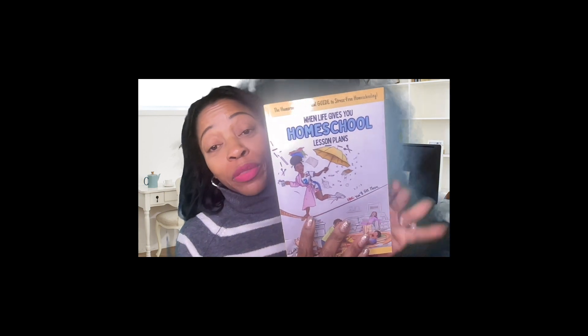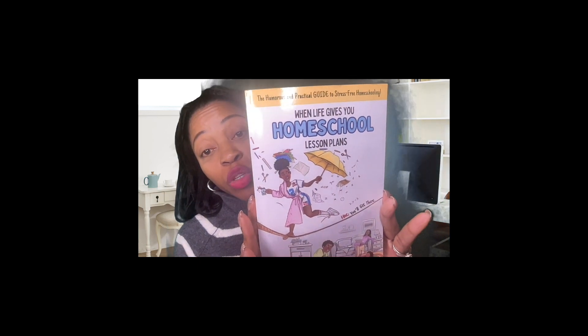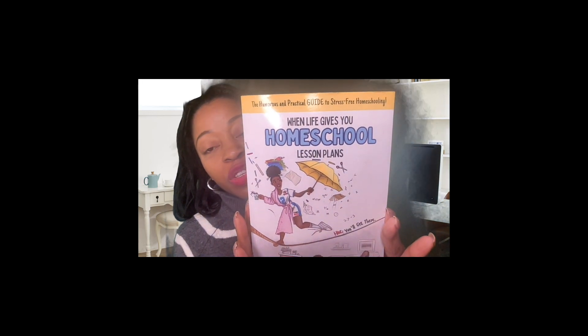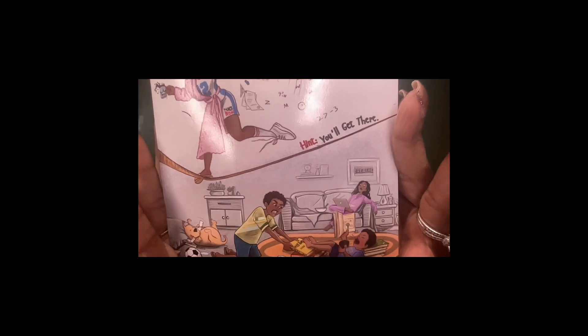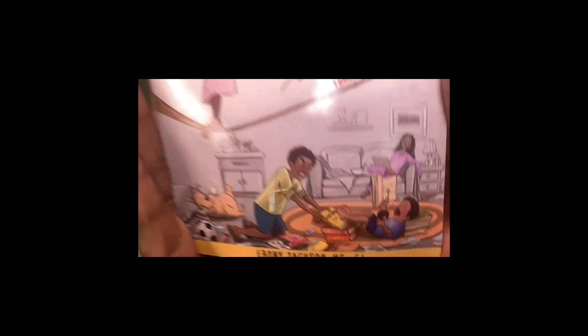This is Nikki with Homeschool Knockout. I am the proud debut author of 'When Life Gives You Homeschool Lesson Plans: The Humorous and Practical Guide to Stress-Free Homeschooling.' Check out this channel, subscribe, and get my book — I'm going to start doing some read-alouds from it. I have given away five copies already, so subscribe and try to get a free copy. Don't forget to hit like, share, and subscribe — it helps me in these YouTube streams. See you later!